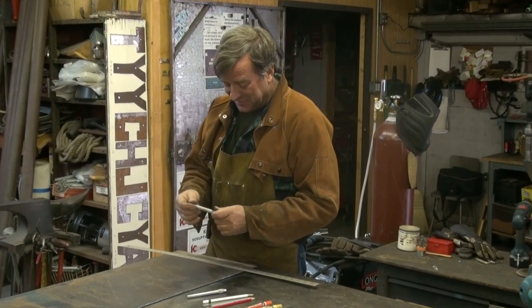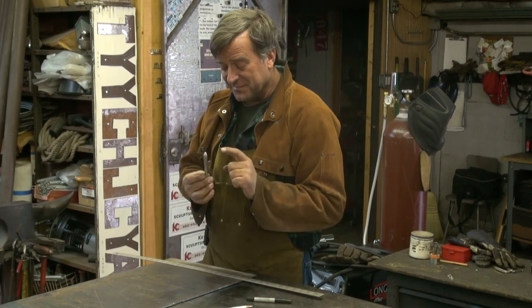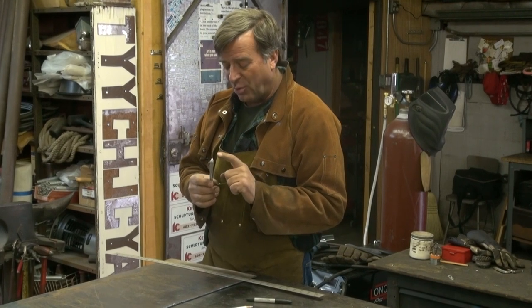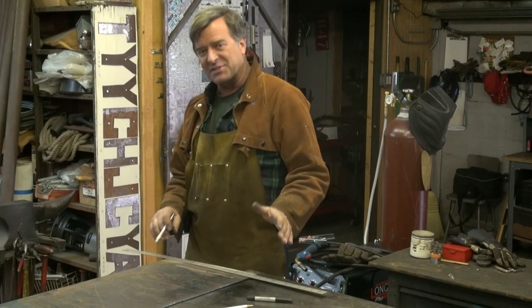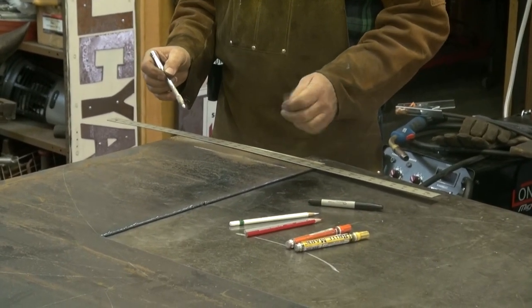Sometimes when it comes to marking on a piece of steel, and you want to make a mark so you can follow it with a plasma cutter or an oxygen acetylene torch, soapstone has been a favorite for years and years. Everybody uses that when they're working with steel. But the point always gets dull quickly, and if you wipe across it with your glove or hit it with your arm, that mark's gone. You can lose that mark really, really easy.